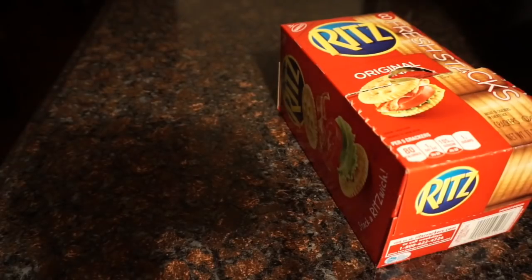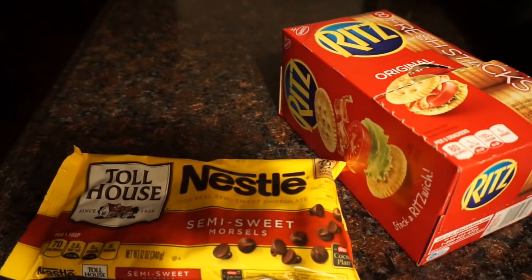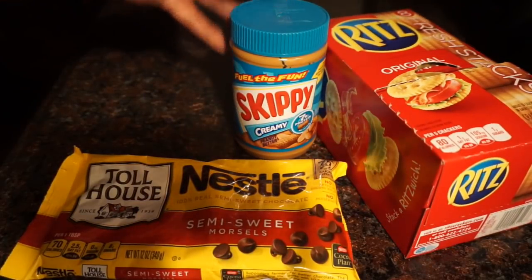So to make it you're going to need some Ritz crackers, some melting chocolate chocolate chips, some peanut butter, and some marshmallow cream.